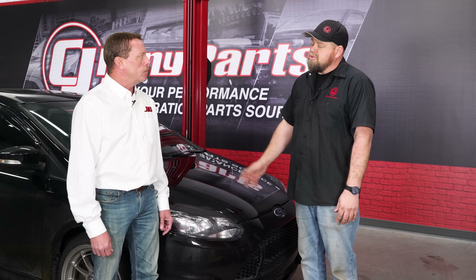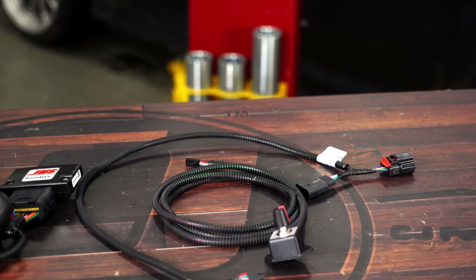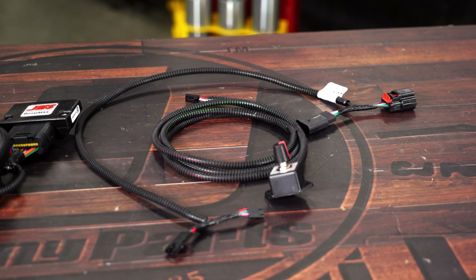What about those worried about their warranty? Fortunately, with a product like this, because it's plug and play, it doesn't leave any type of a footprint or trace in the ECU. So warranty is not an issue. You can easily install the product and easily remove it before you take it into the dealer for normal warranty service.